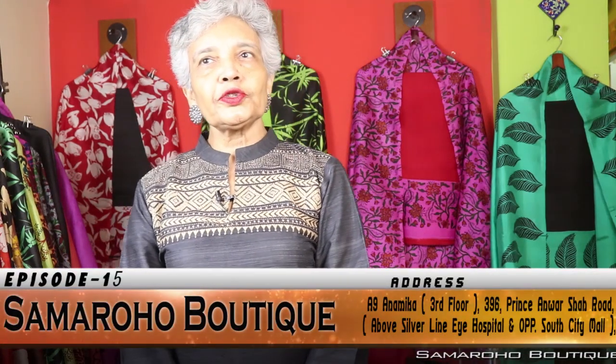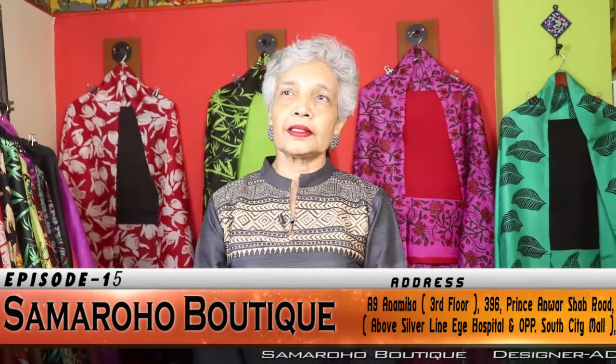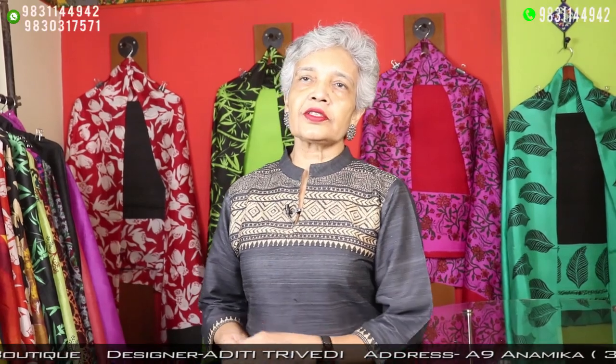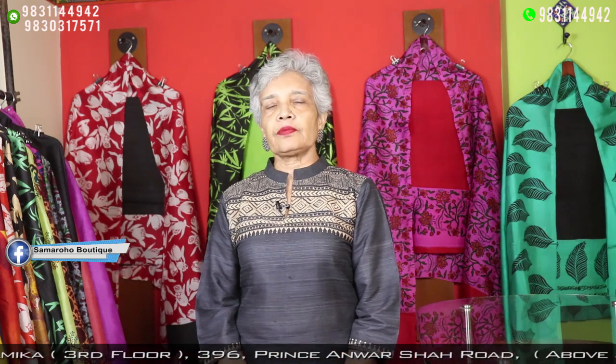Merry Christmas to all of you, starting episode number 15. Lots of dupatta dress materials are there to showcase. I have 17 tassar dupattas with multi-colored katha stitch. Each one is unique, exclusive and gorgeous. This type of dupatta is a piece of collection actually — this should be an item for your closet. Let me show you.